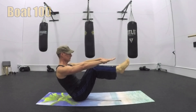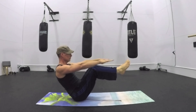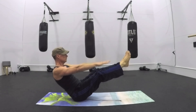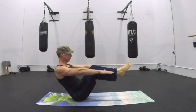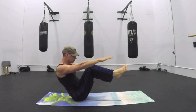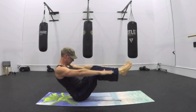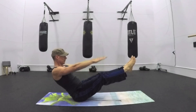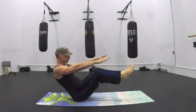With good posture, good alignment, and a whole lot of breath. The Boat 100 — come to Half Boat Pose. Arms forward, palms down. Breathing in for five counts and exhaling for five counts with the pulsing of the arms. If you wish, you can extend the legs out for five and bring them in for five.